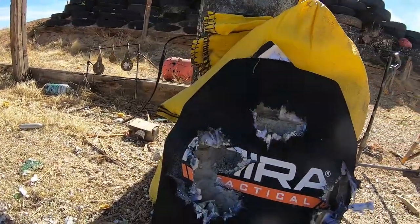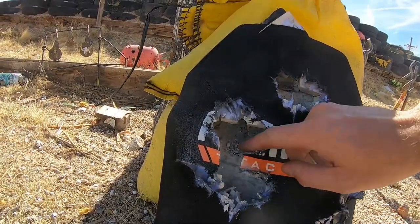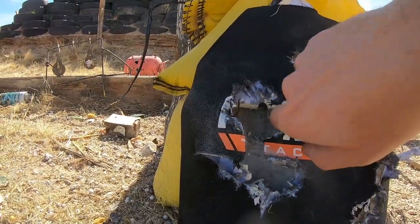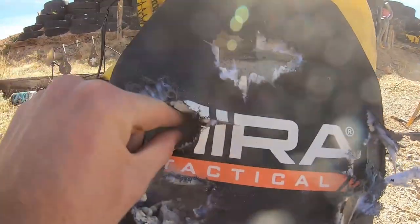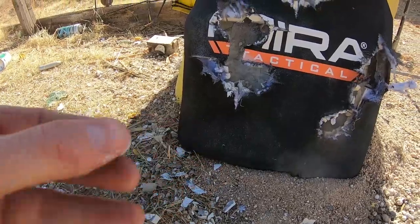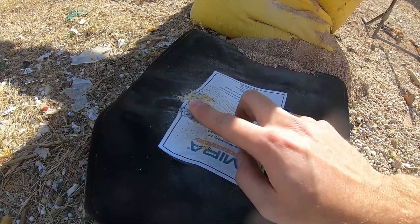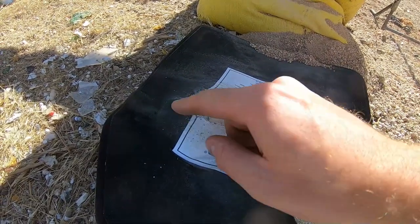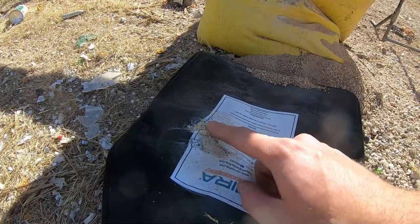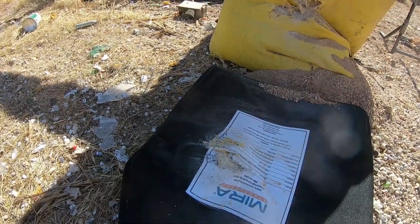I hit the target — just a little closer to our 5.56 hole than I wanted. There's actually a little bit of jacketing still in there. That was a good bulge — protruding about a full inch so far. I did hit it accidentally almost right on top of the 5.56 hole, so I was already shooting through previously damaged armor, but still no penetration whatsoever.